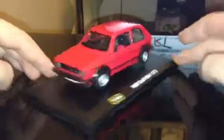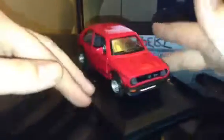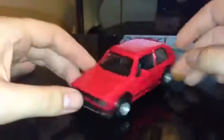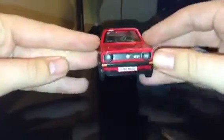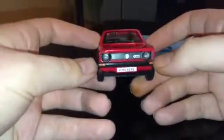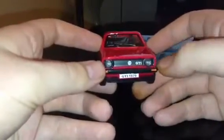It looks pretty cool — I just like this shape. I'll get it off its stand. It rolls really nicely; it's got hard rubber tyres on it. Looking at the front, there's not much detail on the grille but you can just about see the lines for it.